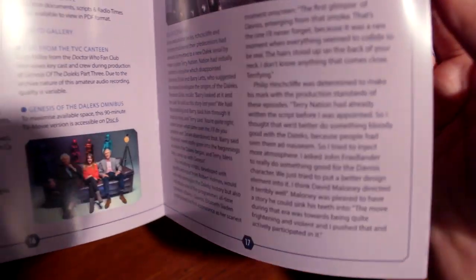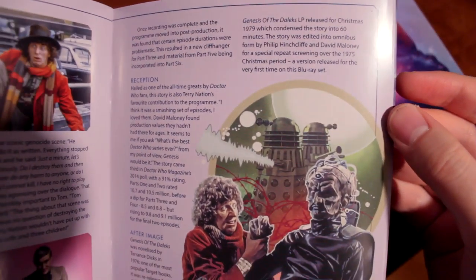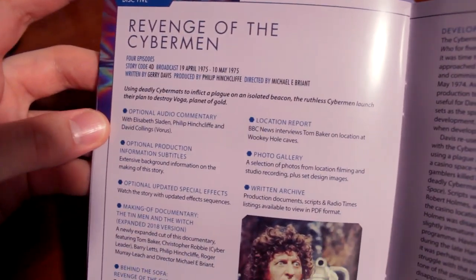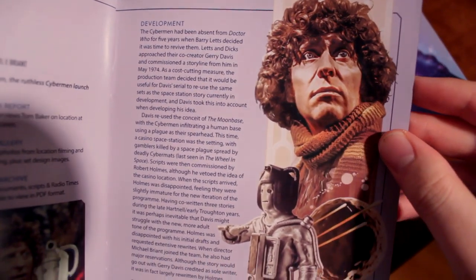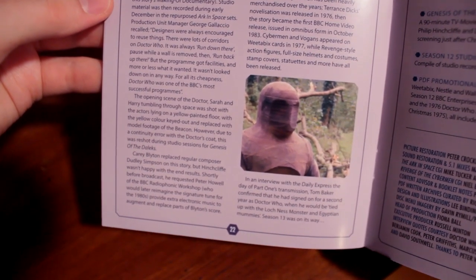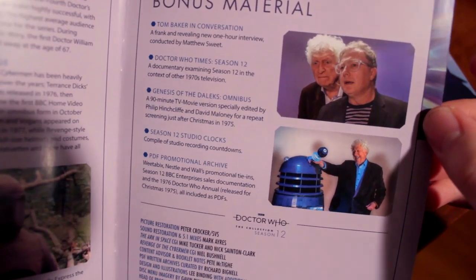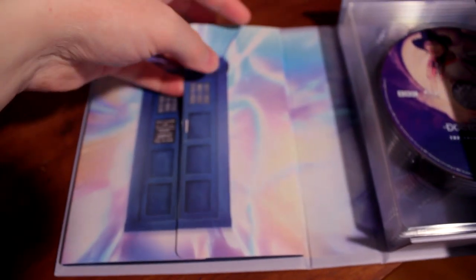We've got Genesis of the Daleks here with some great artwork coming up — the iconic battle between Davros and the Fourth Doctor. So cool, so well done. Then we have Revenge of the Cybermen, which has optional updated special effects. I love those — they let you watch the story in a completely new way and can bring a story some new life. It looks like we have a mummy from Pyramids of Mars in there for some reason. And then the bonus material: the Genesis of the Daleks omnibus — I got to see that in theatres, which was really cool. So that's just chock full of amazing information housed in an absolutely beautiful casing.